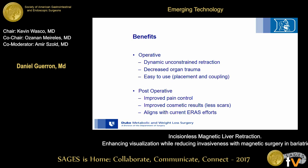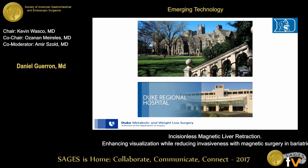In conclusion, the magnetic system is an incisionless retraction system that enhances visualization while decreasing invasiveness. Future research efforts are ongoing. Thank you — I'm happy to take questions.